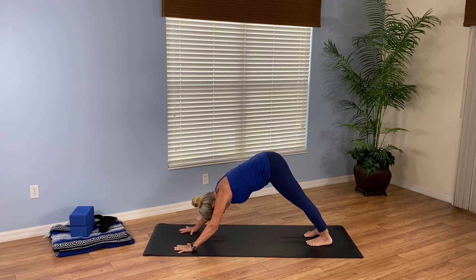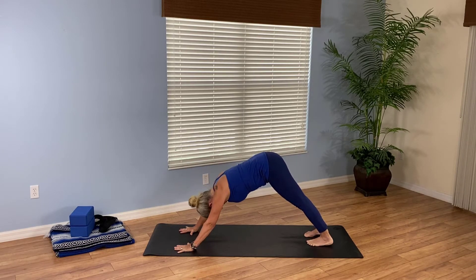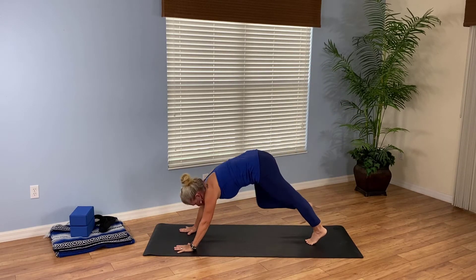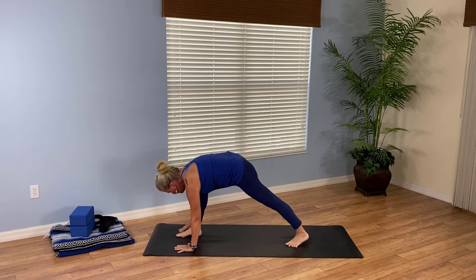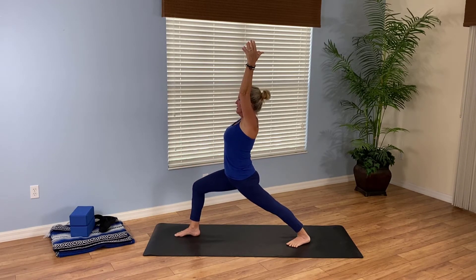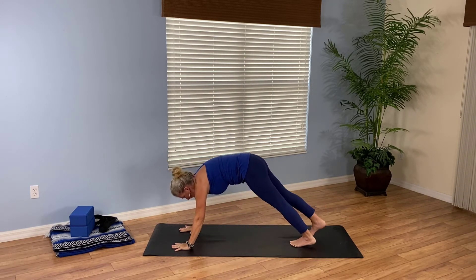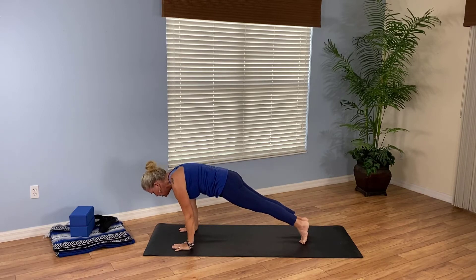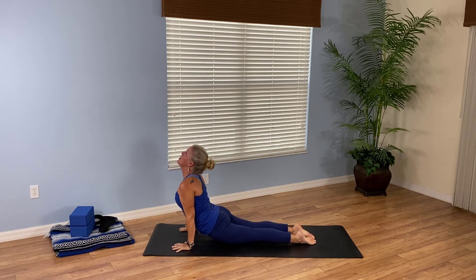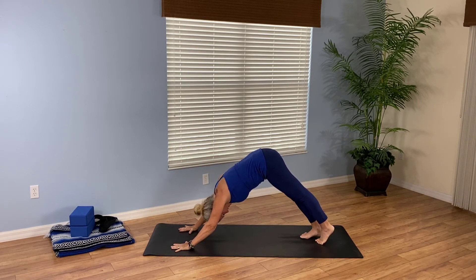Really good. From downward facing dog, let's go through this a couple more times, moving a little more swiftly. Inhale, your right leg high. Exhale, step through. Low lunge. Inhale, rise up — Warrior One. Exhale, hands to the mat. Breathe in, step back to plank. Exhale, lower halfway. Inhale, upward facing dog. Breathe out, downward facing dog. Second side — here we go.